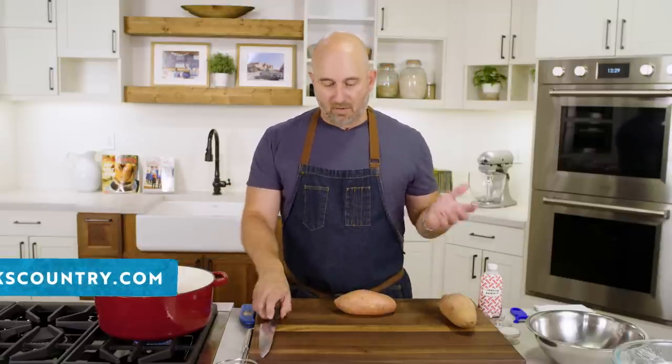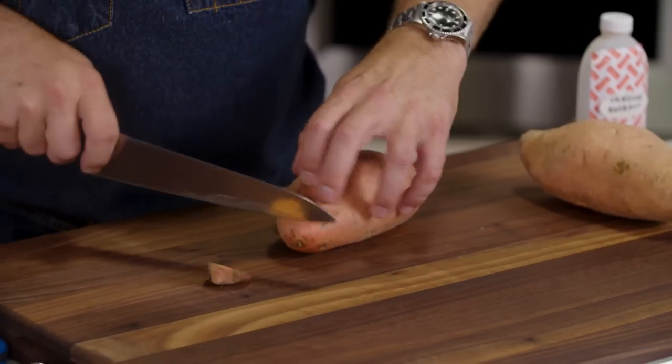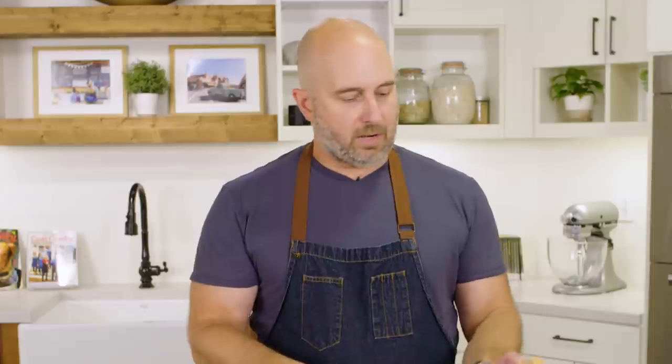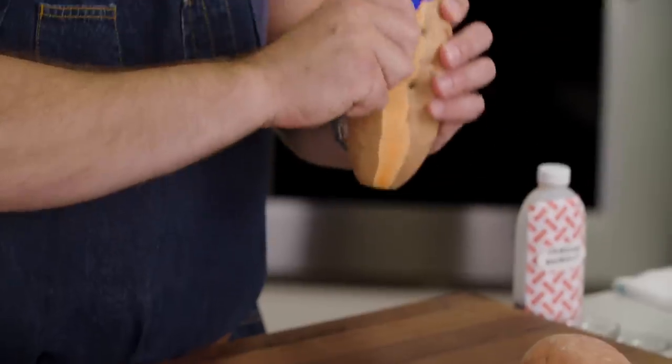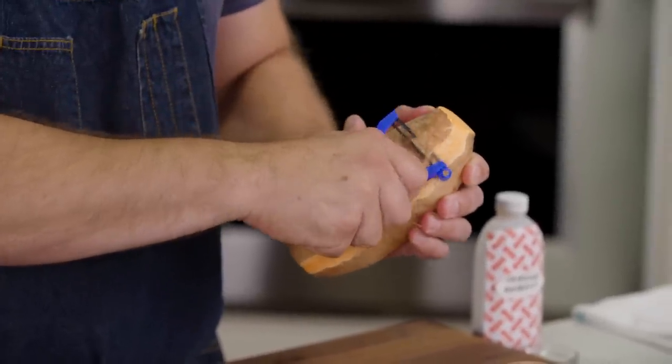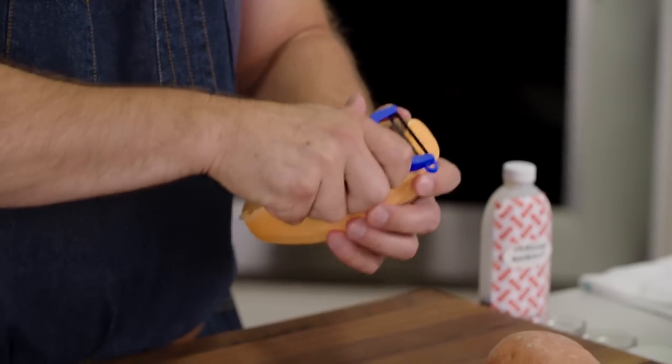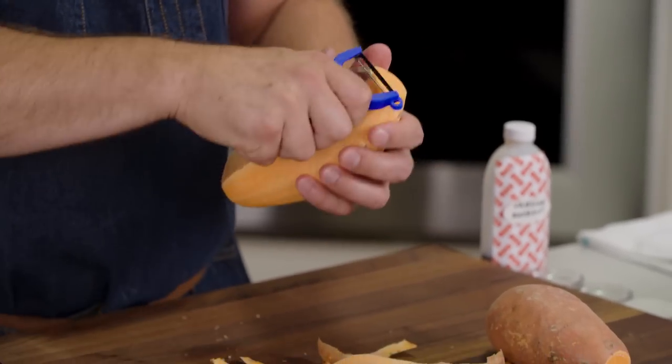I have two pounds of sweet potatoes here. We're just going to peel them. I like to trim the ends off so my peeler has something to grab onto. You just start at the top here and let the edge of your peeler catch on the top, cut part of the potato skin, and just go all the way down. And potatoes are peeled.